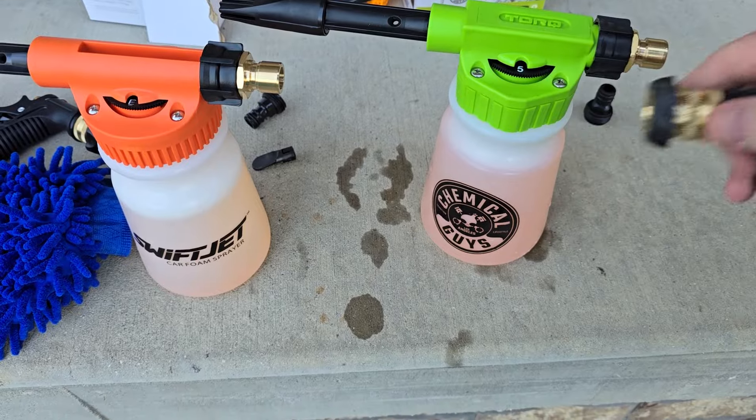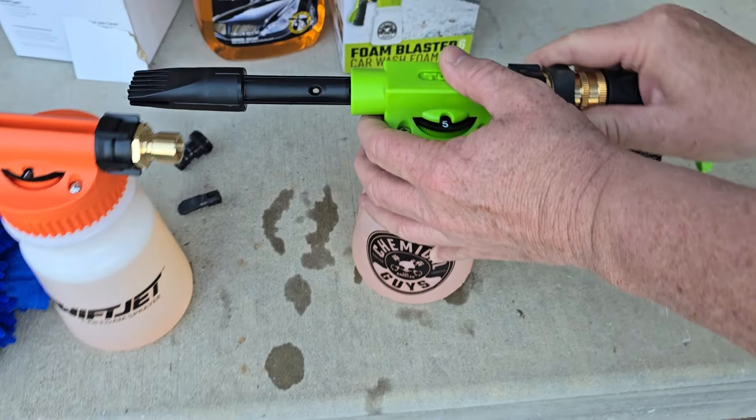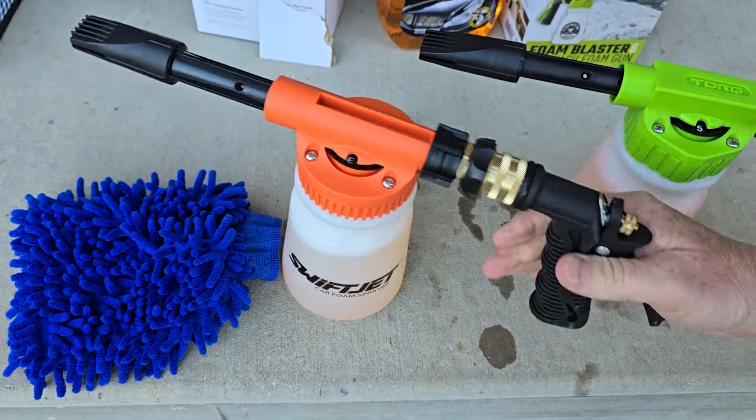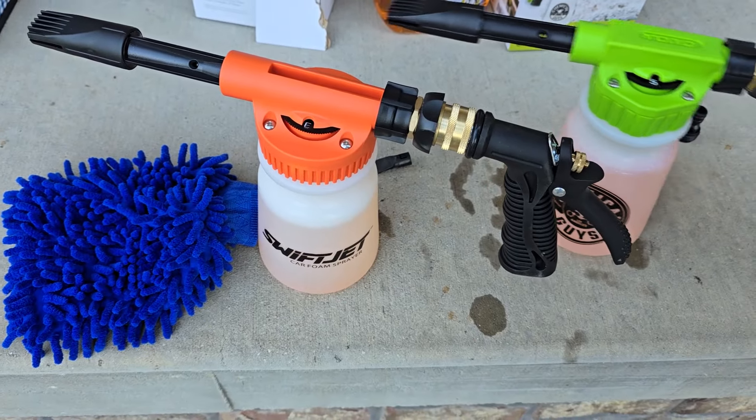You're going to screw these onto your garden hose, and this is a quick disconnect — they both have this quick disconnect. It slides on, and then when I pull the trigger, we're going to get lots of foam.